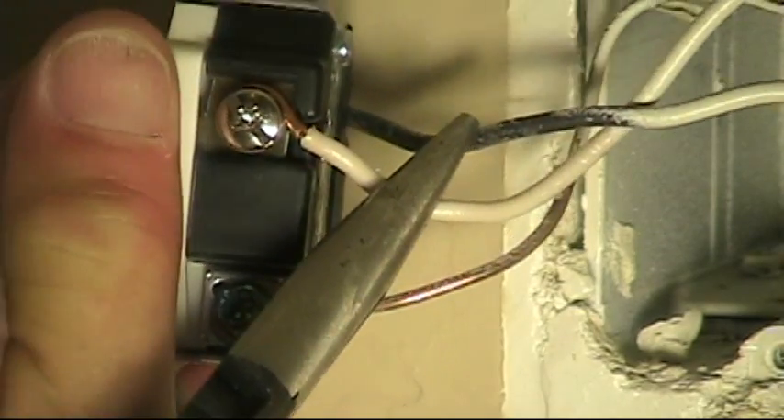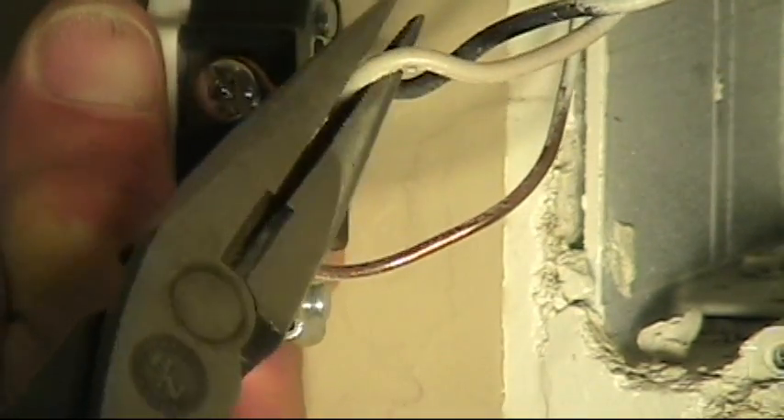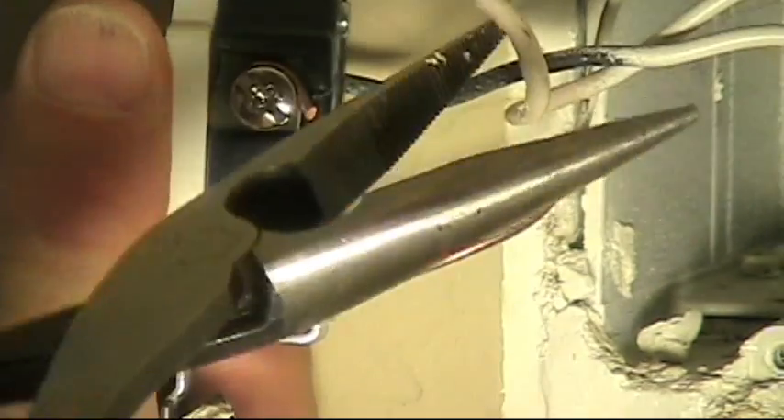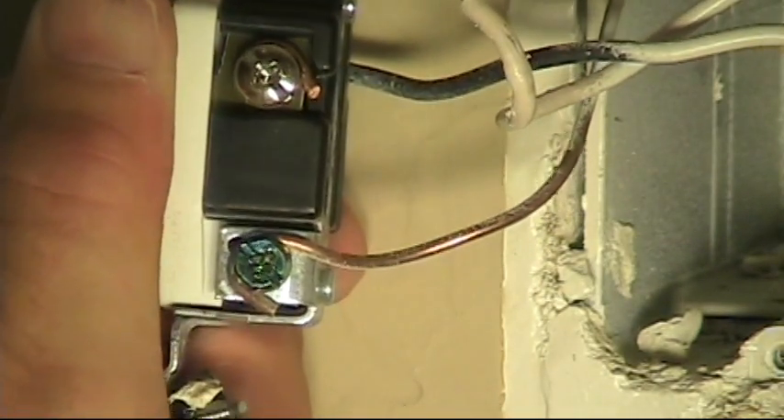I'm just going to show you how easy it is to break that off. If you move that wire in the box a couple of times — pushing it in and out — it breaks off quite easily once it's been scored.